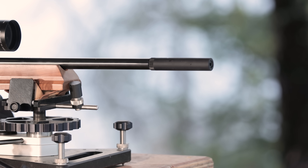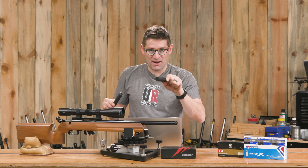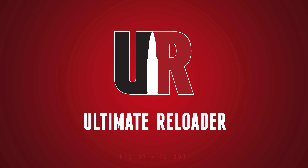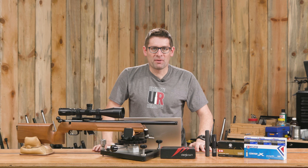How do rimfire suppressors affect accuracy? I'm going to share my results in this video. Gavin here from UltimateReloader.com.